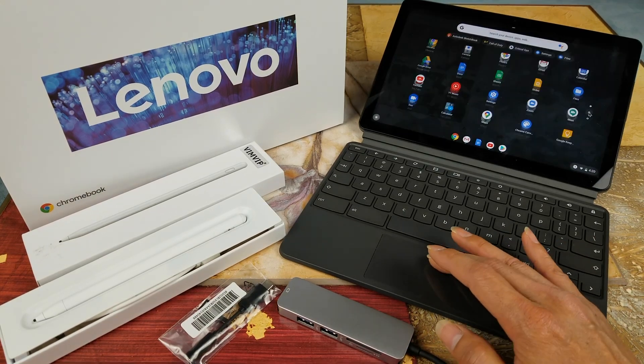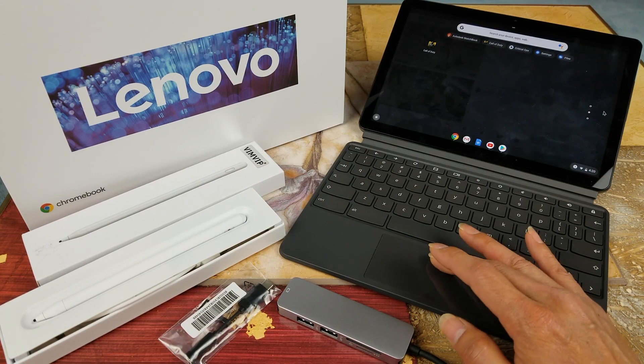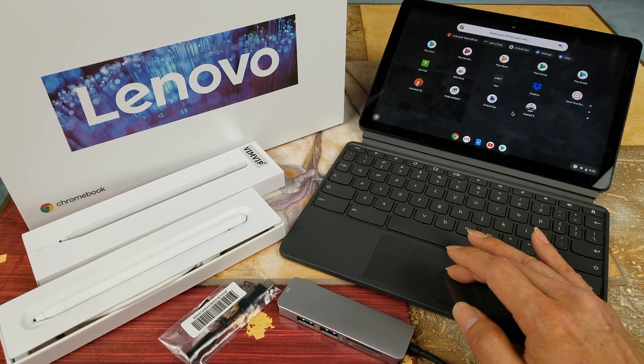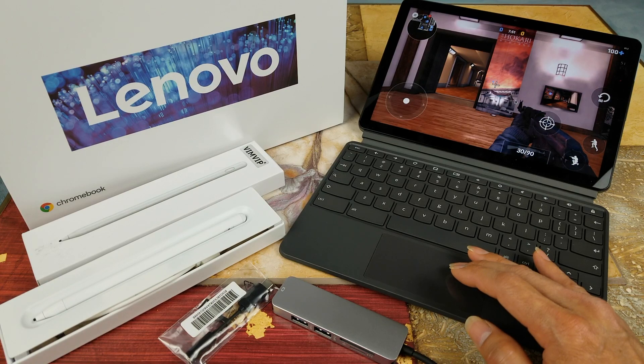Last time I did the test for the Call of Duty game already, so today we are going to do PUBG Mobile. All right, there you go.